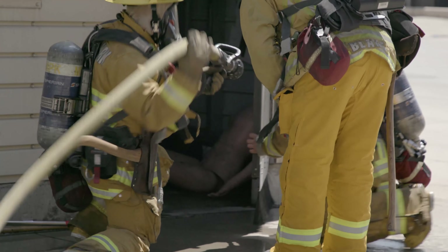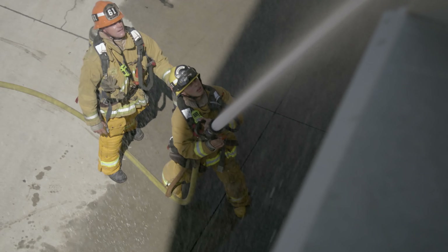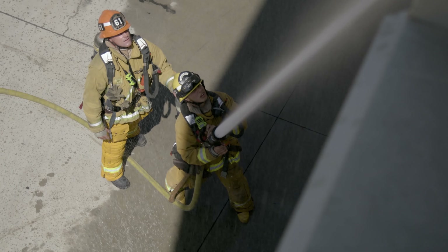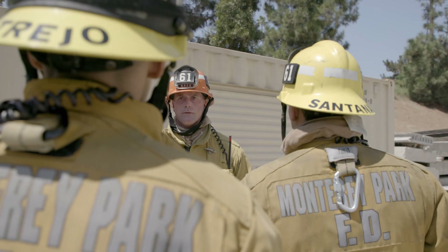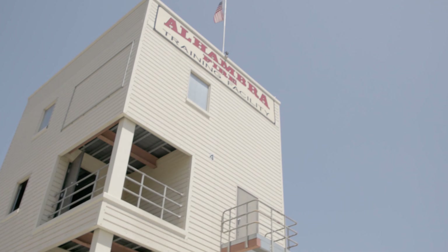Take these drill activities seriously. Under the right conditions, a transitional attack approach can be a powerful tool for structure firefighting, but success depends on skilled, knowledgeable firefighters who communicate effectively and perform each task with precision.